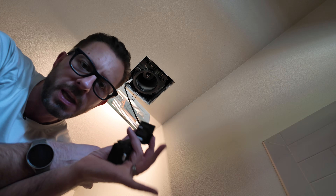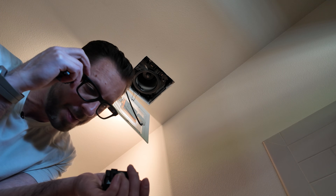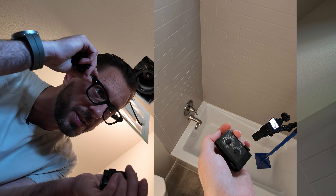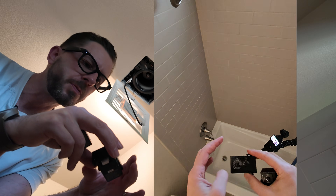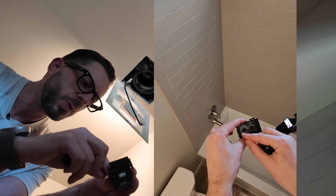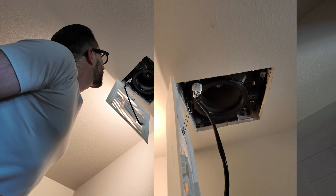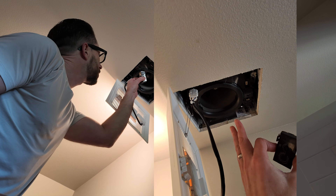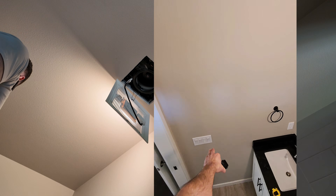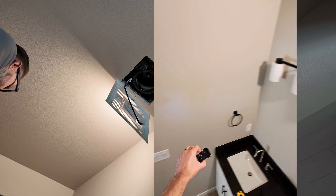The fan is spinning right now and neither one of these modules have been plugged in yet. You have constant power supplied to the fan, so you can see it's running. The switch that's on is for the light, but the switch for fan operation is actually off. So the fan runs continuously on constant hot until a module modifies that behavior.